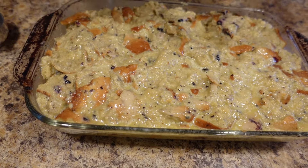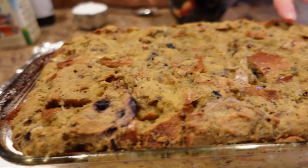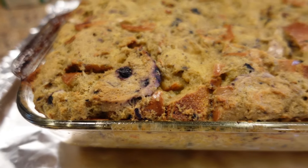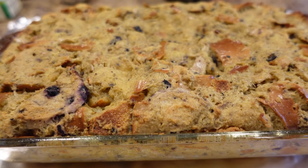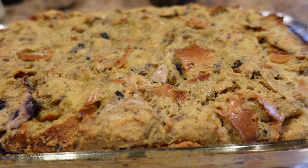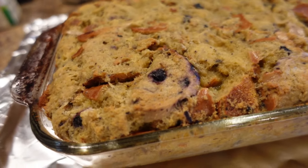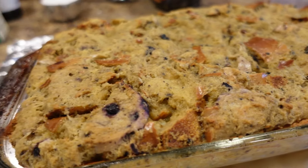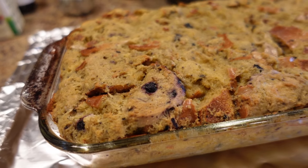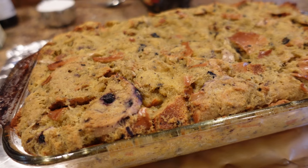I'll show you what it looks like when it's done. This beauty is out of the oven and it smells amazing. As you can see it's risen up. When you push on it, it feels kind of squishy — that's the way you want bread pudding to feel. If it feels hard, you've over-baked it or didn't have enough custard. It baked in this pan for exactly 45 minutes. If you bake it in a 13 by 9, it'll probably take between 30 and 40 minutes because it will be a much thinner layer.